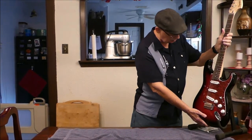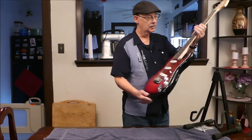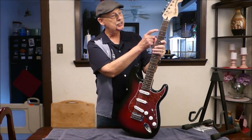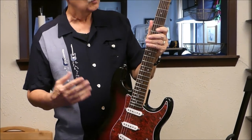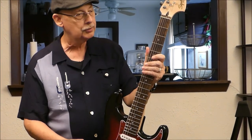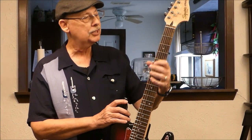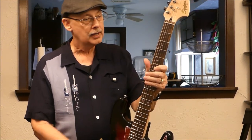Looking at the guitar, I don't see any flaws. I don't see any defects. And the action looks good. In case you're not sure what I'm talking about when I'm referring to action — action is the height between the strings and these metal frets that go across here. When you're a beginner player, you want the action to be easy and low, but not too low, because you don't want it to buzz when you pluck a string. So it makes it easier to be playing. This is something that Sweetwater adjusted to make the guitar optimal, as per my request, for my playing style as a beginner.